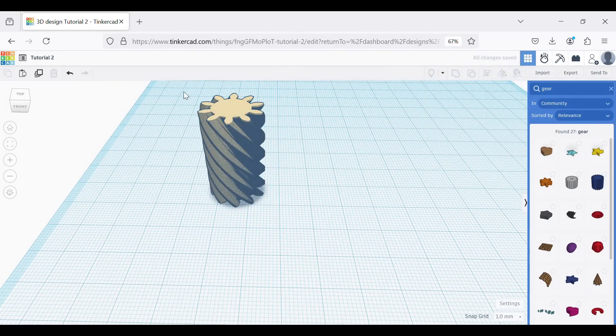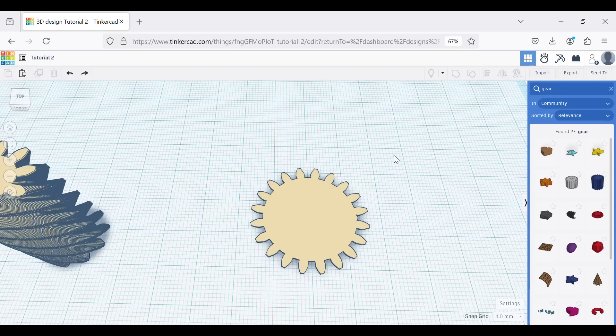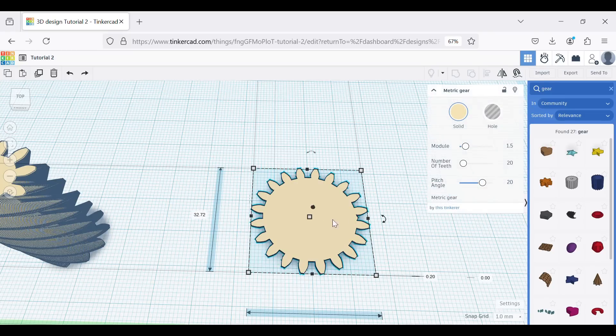And that is our first helical gear. If we now highlight the whole thing and group it, we'll get a single gear. We can export that as an STL. Now we want to do exactly the same thing for the larger gear — pick gear from the pull-down list. You'll notice it's Modulus 1.5 like the other gear, but this time it's larger so it has 20 teeth.